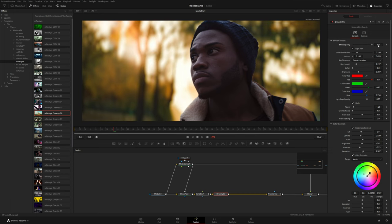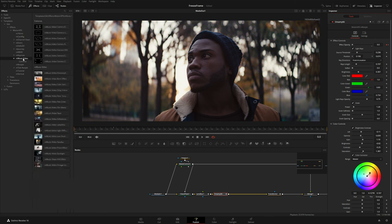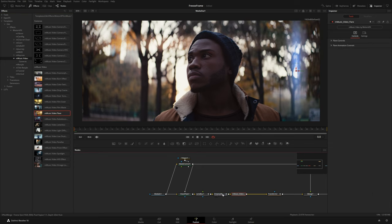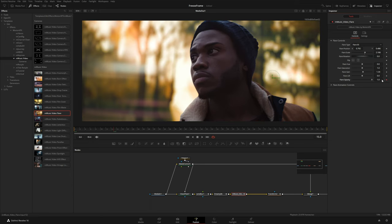I'll set a keyframe for effect opacity on frame 15, then go back to zero and reduce it to zero. Then from the Music Video pack I'll grab a Video Flare and apply it right after the dreamy effect. Under the flare controls there are a couple of different flares — I'll pick one, position and scale it up, and keyframe the flare opacity: on the first frame drop it to zero, make a keyframe, go to frame 15 and bring it up. We can adjust the hue to maybe blue.